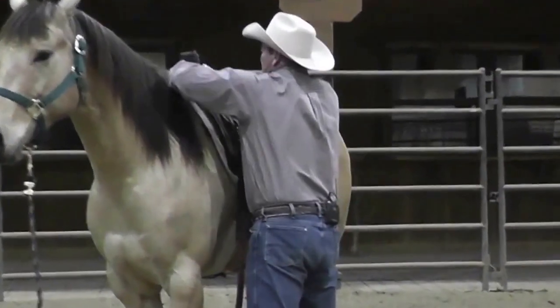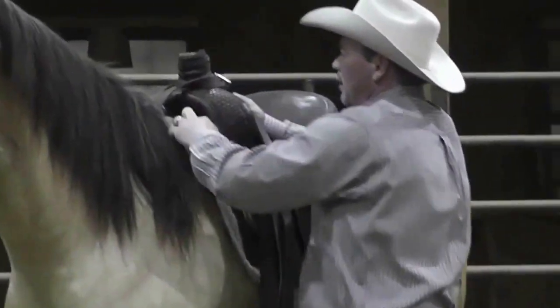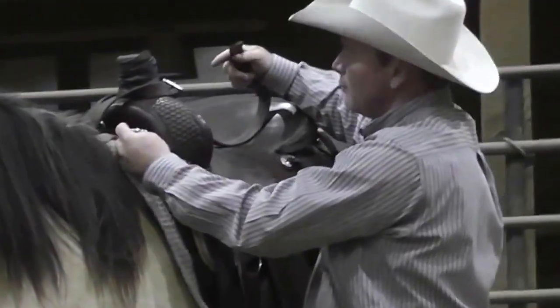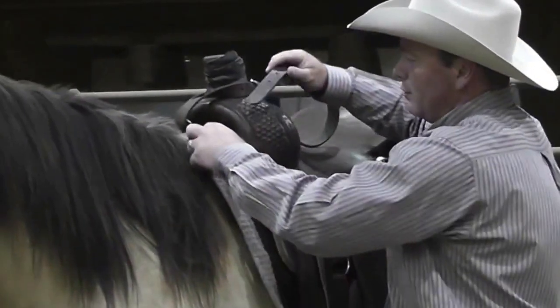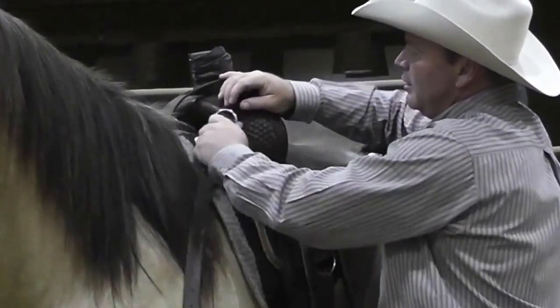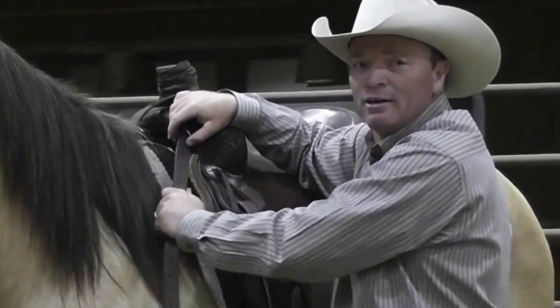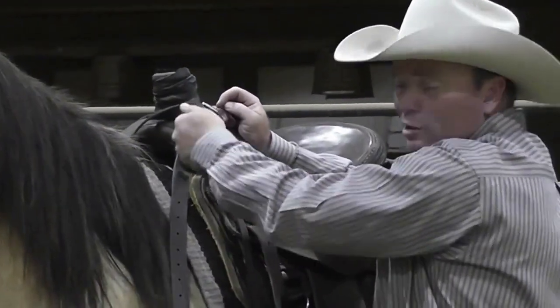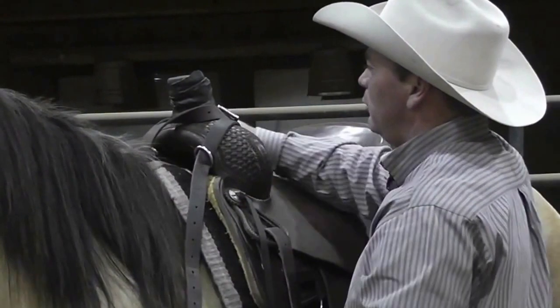When putting it on, you want to take your tugs and run them through the gullet of your saddle. Always take the ring from the seat out past the withers. That allows it to hold safely down here and not get caught on anything, instead of having it from up here where it's getting pulled down all the time. Here you've got a real straight, even pull.